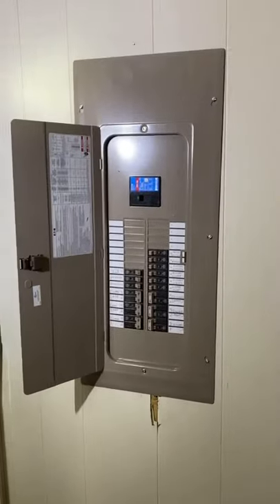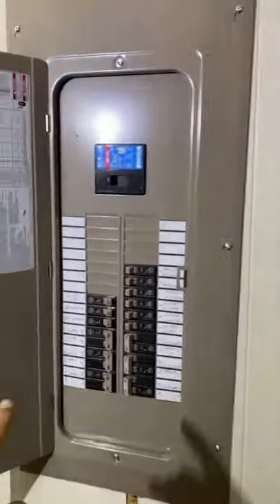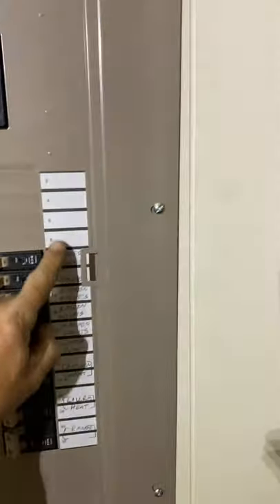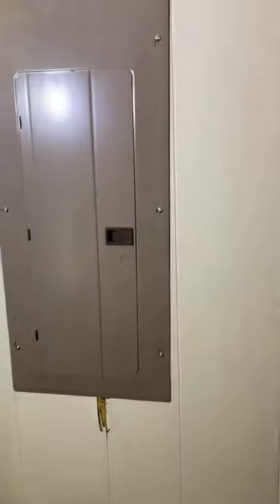There's the panel with the cover installed, and always make sure that everything is labeled properly, and then you can call that a done job. We'll see you next time. Thank you.